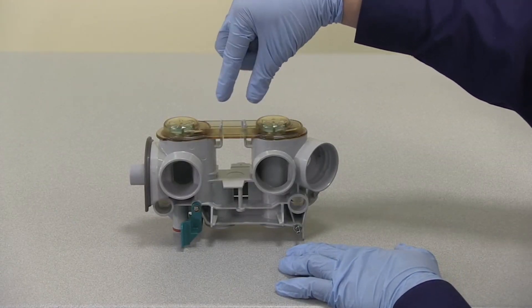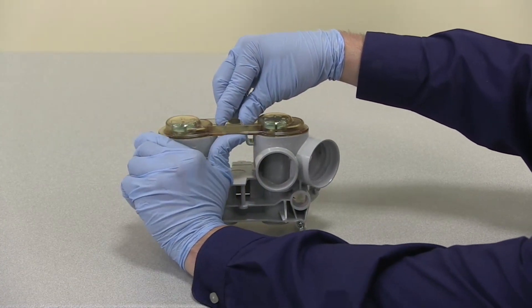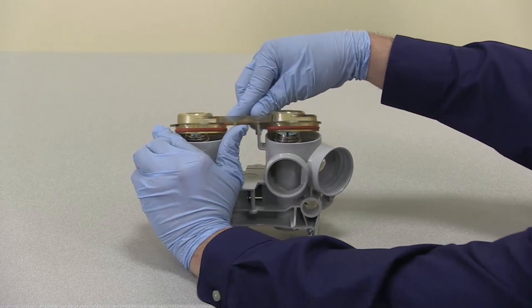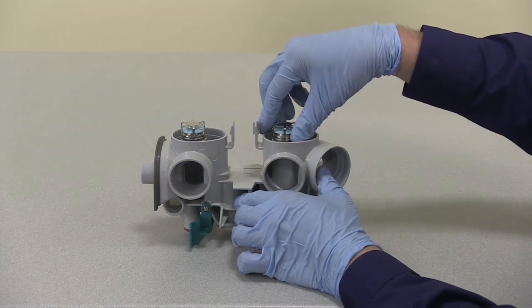To disassemble the breathing circuit module, remove the check valve circuit lens by squeezing the latches together and pulling up on the lens. Lift out the check valve assemblies.